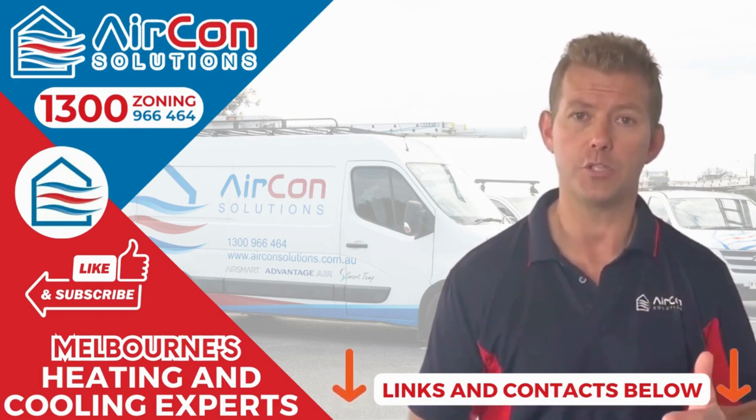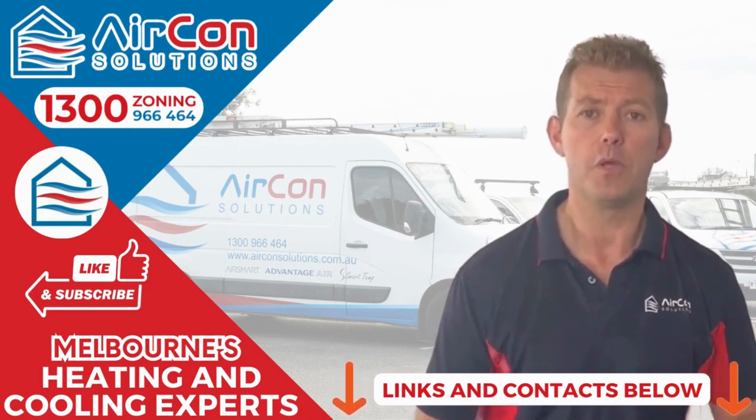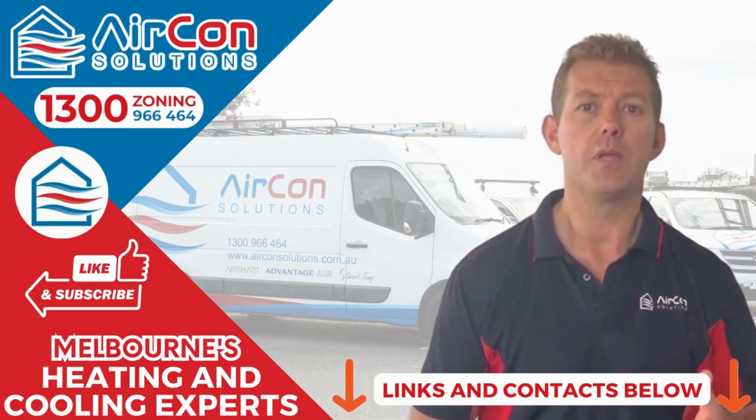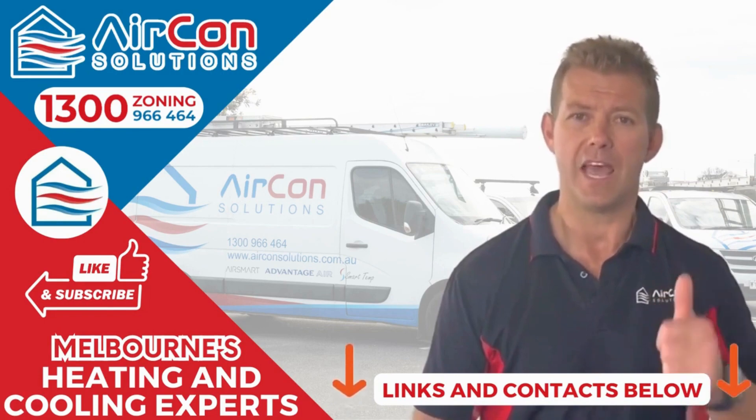We're happy to talk to you and help you with your situation. The more that you follow, the more content you'll be able to absorb and we'll be able to help you. Look forward to helping you soon — have a great day.